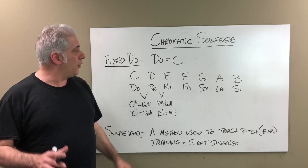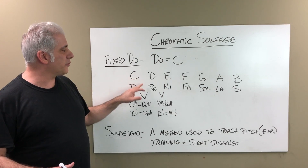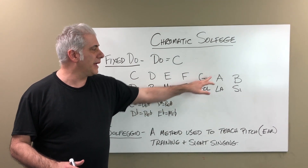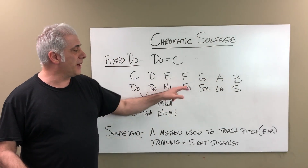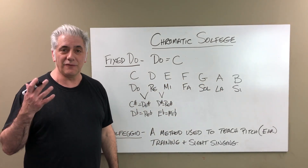In fixed Do, Do is always C. So we've got: C is Do, D is Re, E is Mi, F is Fa, G is Sol, A is La, B is Ti. That's how the scale goes in fixed Do.